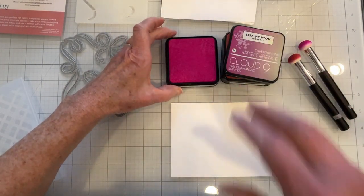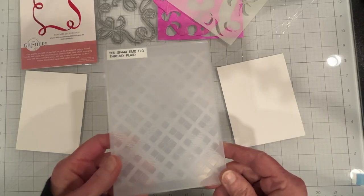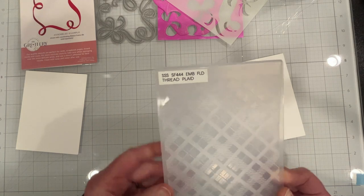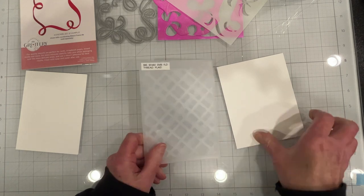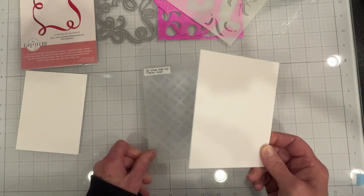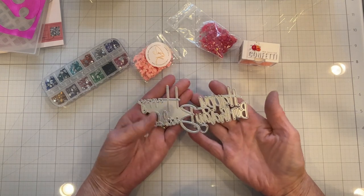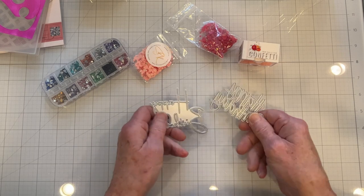I'm going to just start inking this up off screen and be right back. I'm going to run a background panel using the Simon Says Stamp thread plaid embossing folder - this came out in the stamp timber issue, I've used it before and I really like it. I'll go ahead and run this off screen and be right back.